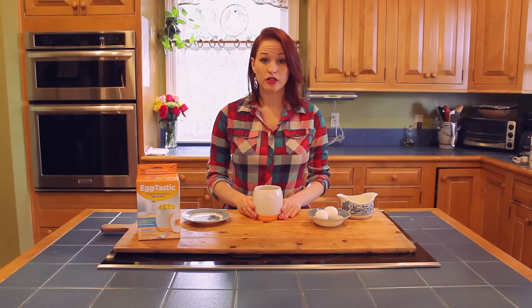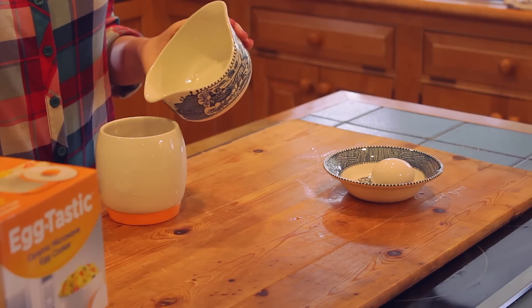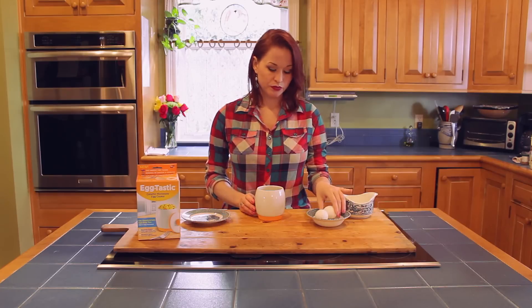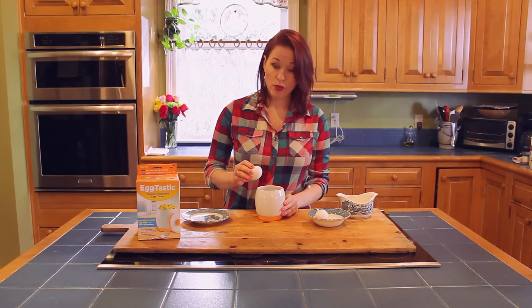All you need for this is one egg and a little bit of water. This is much easier than dropping it in a pot of boiling water. You want to fill it about a fourth of an inch to half an inch of water at the bottom. You're going to crack your egg gently, because we do not want to break the yolk.